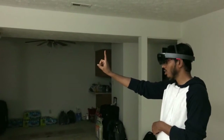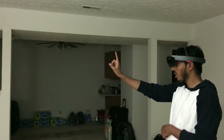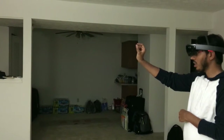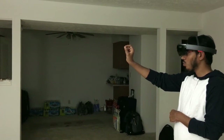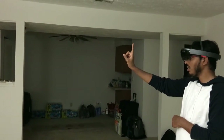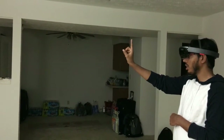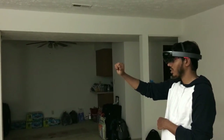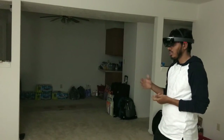There is another gesture called air tap. Take your hand, keep your finger up, and just click it — this is similar to a mouse click. When you turn on the HoloLens you get a cursor; as you move the device the cursor moves. Place the cursor where you need and then do an air tap — just tap your finger and it will click on the pointed or focused object. This is called air tap.